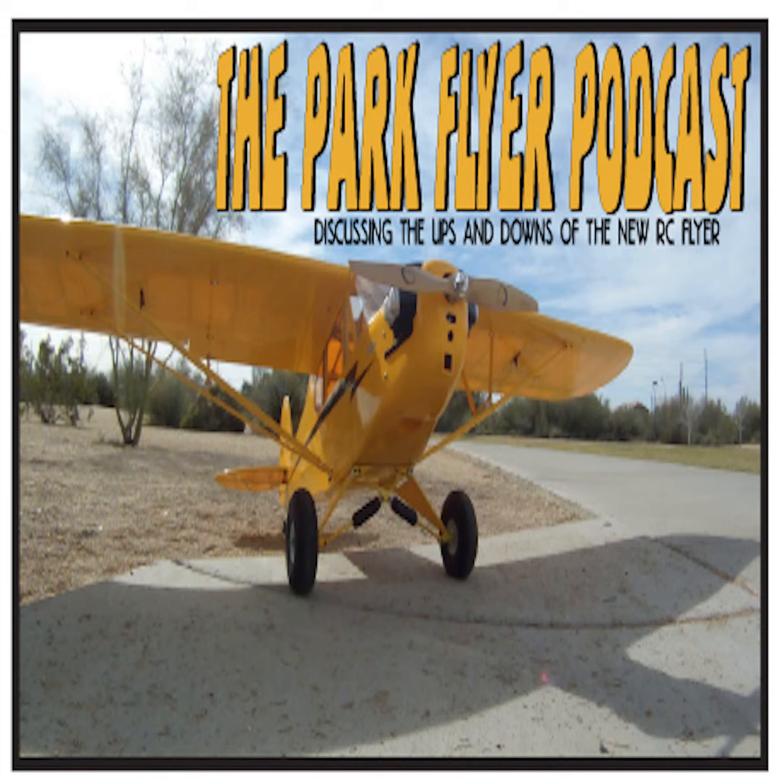You are listening to the Park Flyer Podcast, where we discuss our RC adventures. Welcome to the Park Flyer Podcast, where we discuss the ups and downs of the new RC Flyer. Join your hosts Michael and Jay as they take flight at the park. Now on with the show.